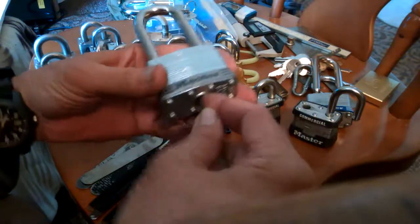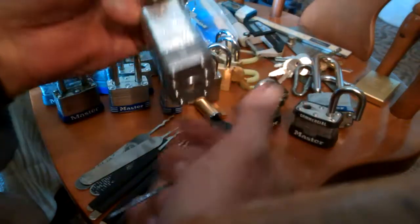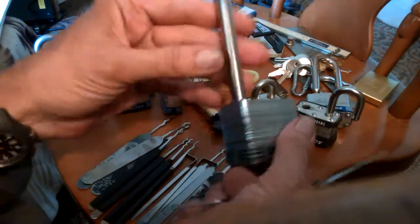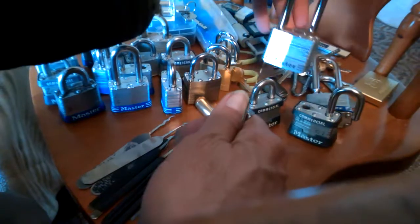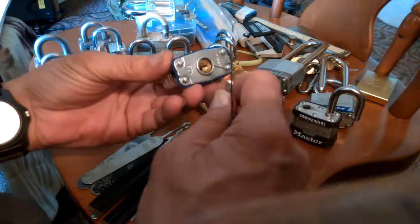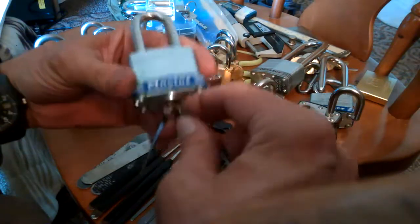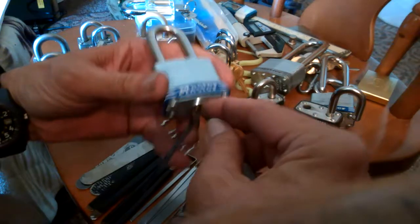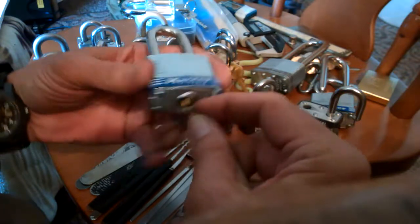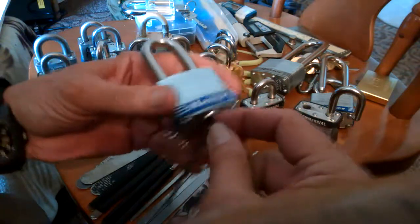Look at it this way: if you take a lock and you open it up real quick, and then you pick it up again and it takes you a minute or 30 seconds, then you're doing something wrong — too much tension, rocking it incorrectly. If you could have done it in less than 18 seconds, you should be able to do it in less than 18 seconds every time and only improve upon the speed. After all, it's not a strange lock to you anymore — you know where its sweet spot is, or you should be figuring it out.